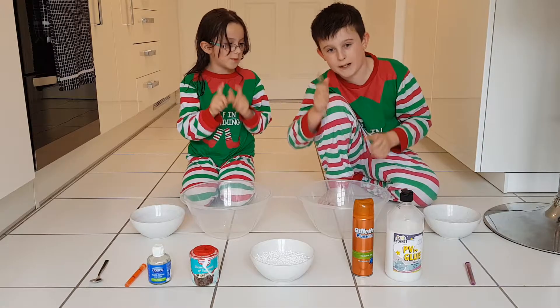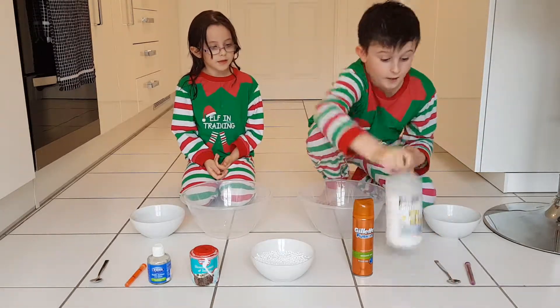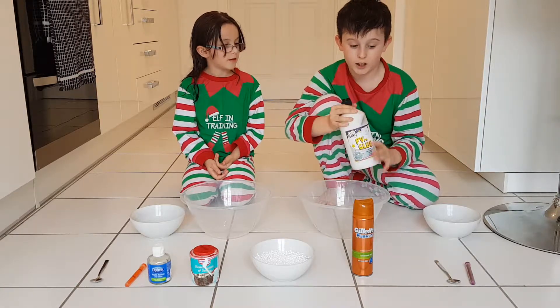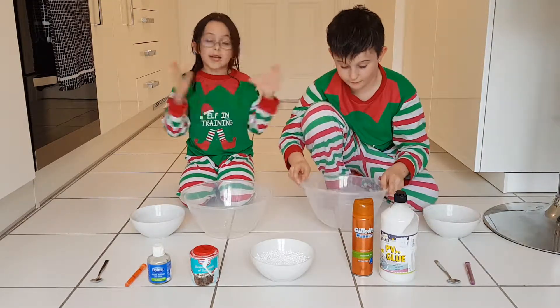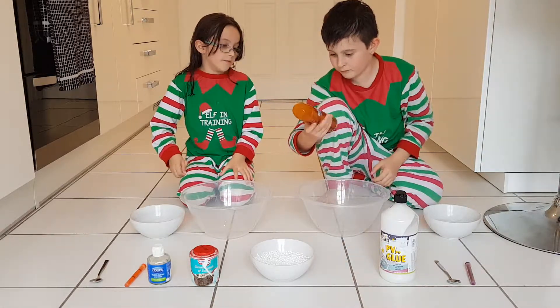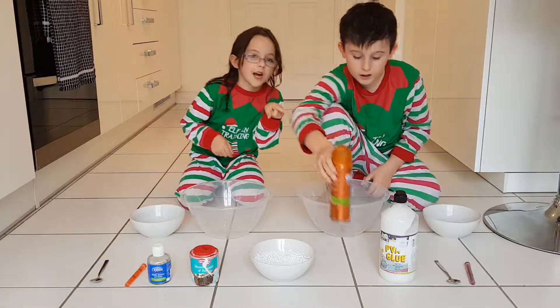You need a mixing thing, like a spoon. You need a big bottle of glue — the more glue you put in, the more slime you'll have. Then we need some shaving cream or shampoo gel. This is ours.